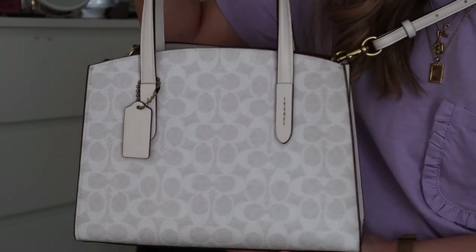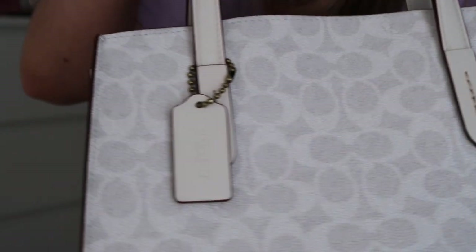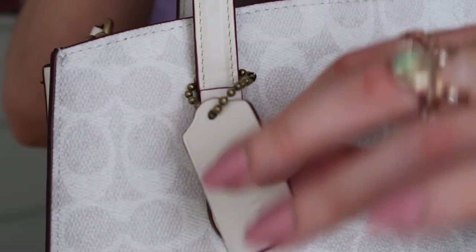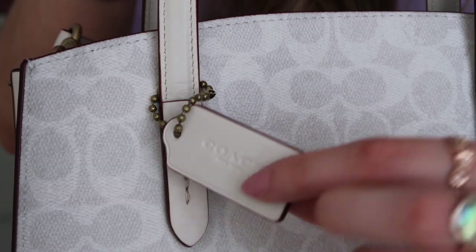You can detach the strap, so if you want to carry it by the handle for a slightly fancier occasion you could do that. This is the Chalk colorway — it has the signature Coach monogram on it, which I love. I haven't had a Coach monogram-style bag before, and I really felt this time I wanted one because I think it's classic and doesn't go out of style. The leather itself is cream on the handles, straps, and the little tag, and then it has a kind of burgundy edge along the straps and on the inside, which is really really nice and very complementary to the Chalk color.